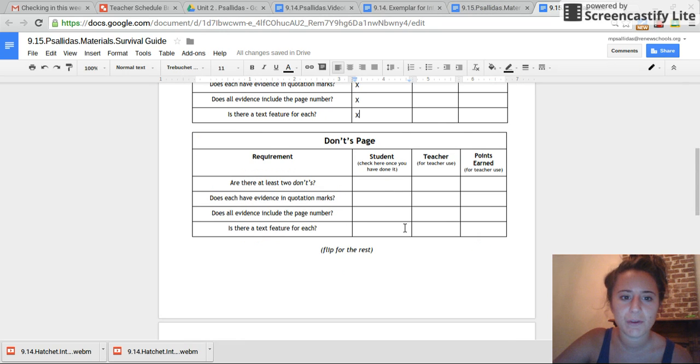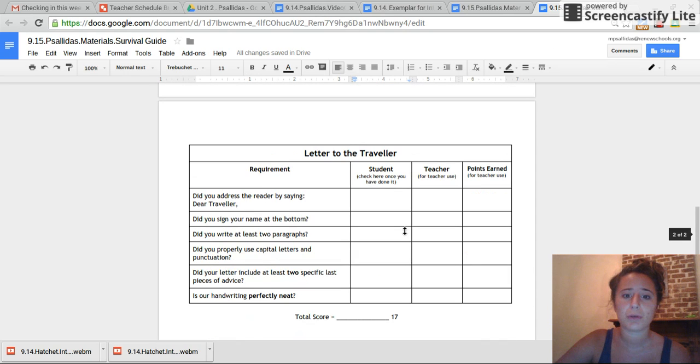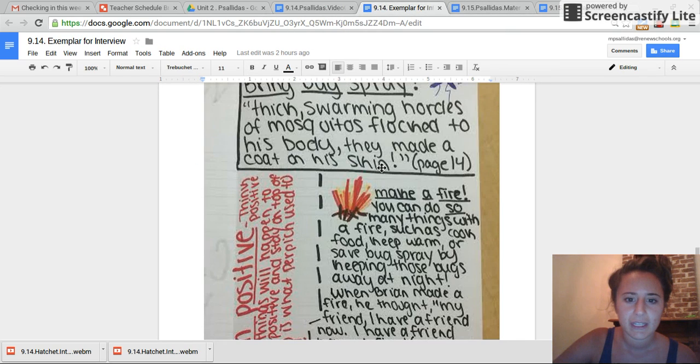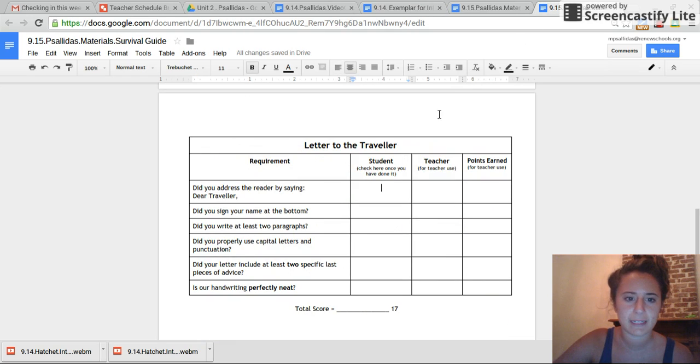Awesome. So if you are on pause now, you have done your title page, your do's page, and your don'ts. This is going to be the toughest part — use all that you've learned about writing. This should be on the back. Look at me in the corner of your screen — it is right here on the back. Flip to the back. You are going to address the reader by writing at the top 'Dear Traveler,' and then putting a comma. It should look like 'Dear Traveler,' at the top. Put a check mark next to this when you're done.